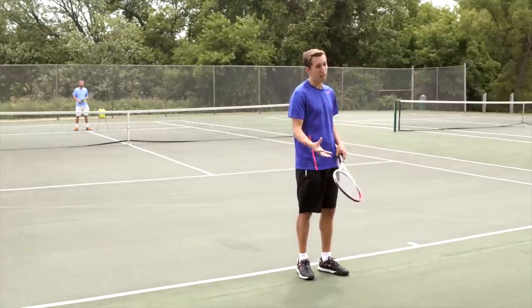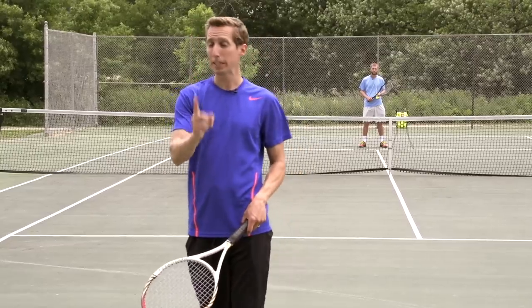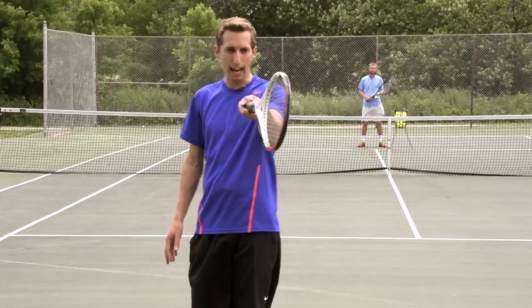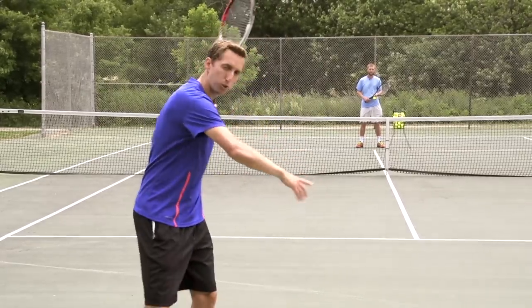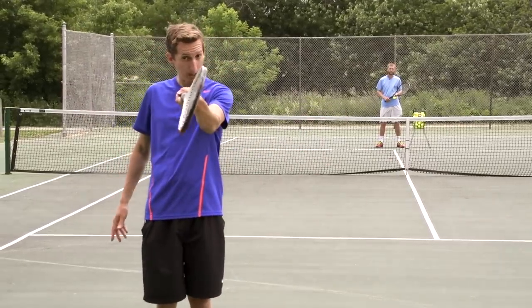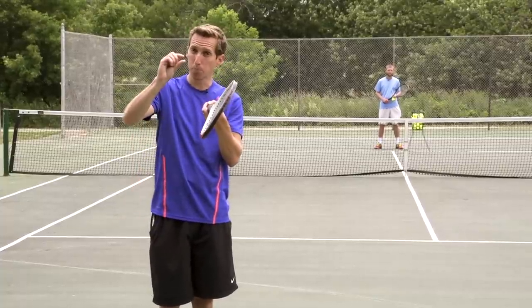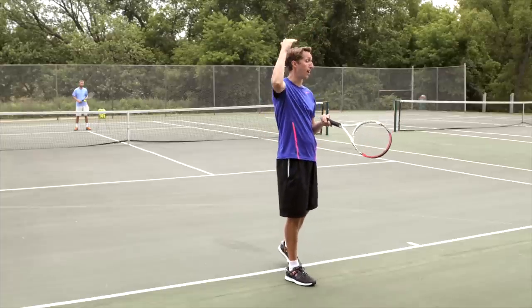There are a lot of different factors that play into exactly where the ball goes, but we're going to focus on the single biggest one that impacts whether or not the ball goes too far. And that is the angle of your racket face at contact. If you make a full, confident, aggressive forehand swing and your racket face is open — meaning angled up towards the sky, even just a little bit — then chances of your shot sailing long are very, very high.